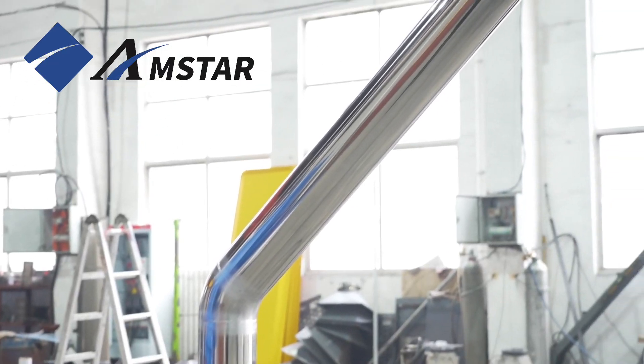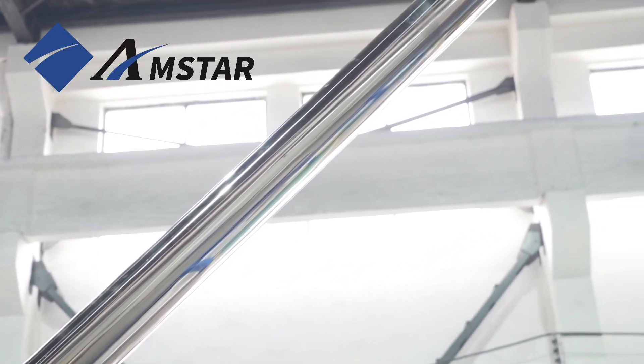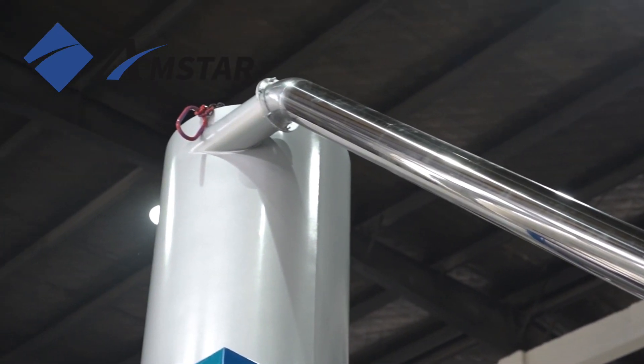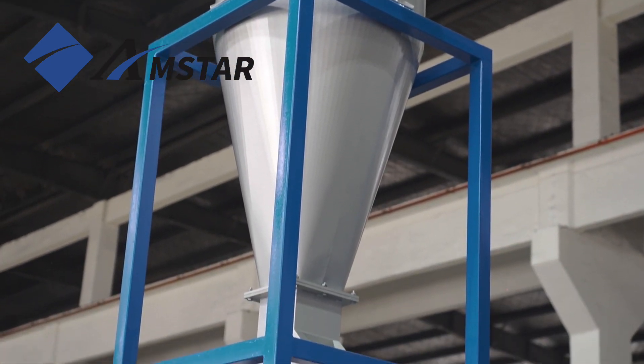Now onto the drying system, which plays a crucial role in moisture removal. The high-speed dryer uses centrifugal force to quickly remove excess water. The hot air dryer further dries the flakes with a powerful stream of hot air, leaving them completely dry and ready for reuse.